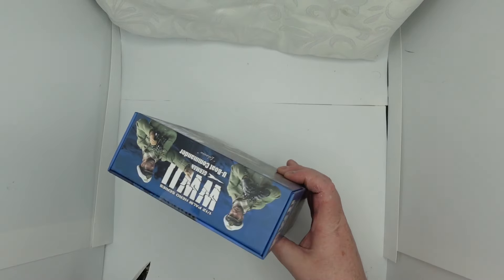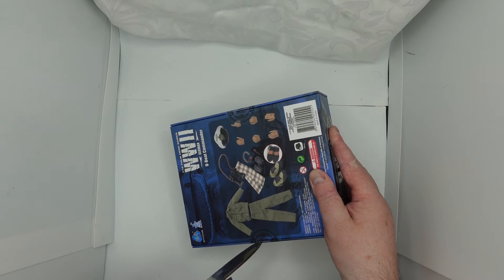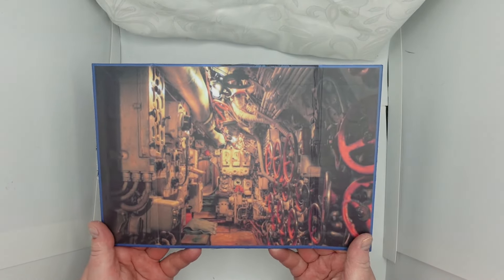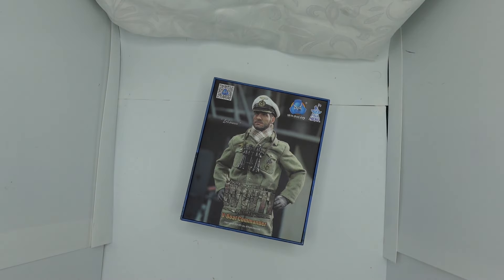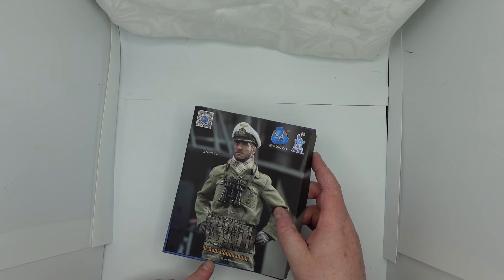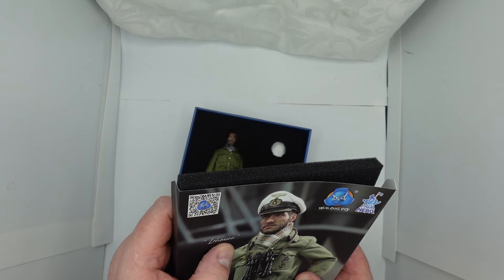So this is just new out — fairly new, released about two or three weeks ago. Inside it's got a U-Boat interior artwork, very nice. There's a picture of him again, U-Boat Commander. I had to get my glasses — I think the name says Lehmann, L-E-H-M-A-N-N.